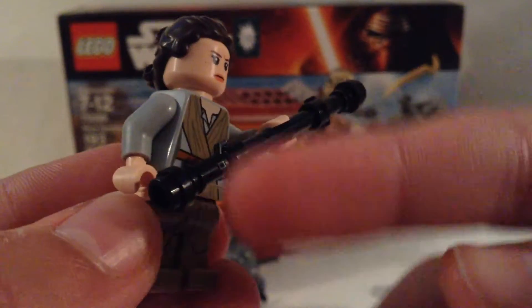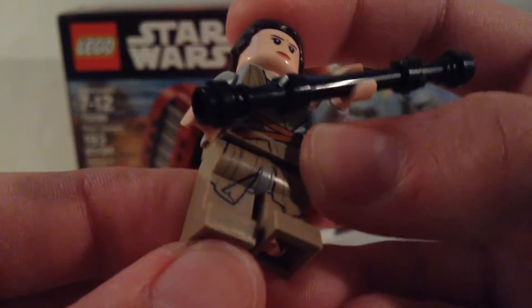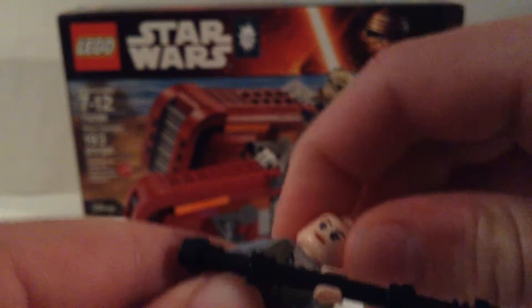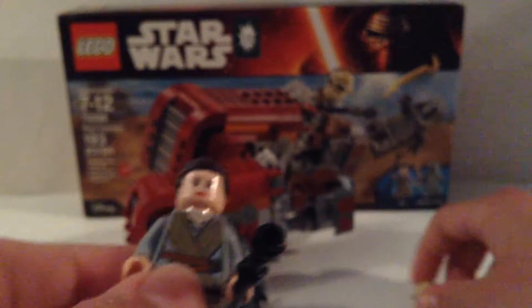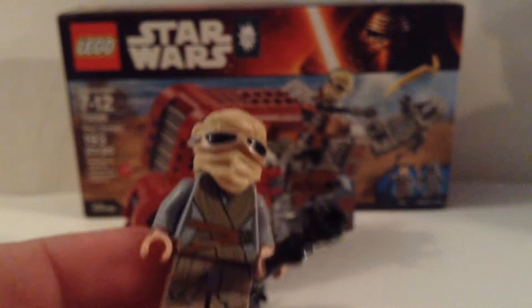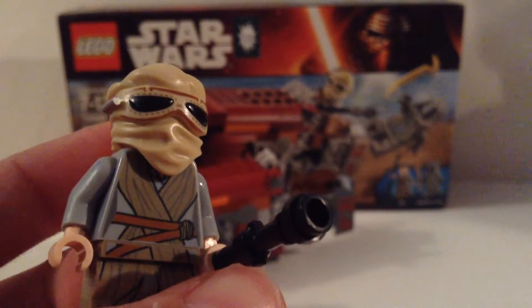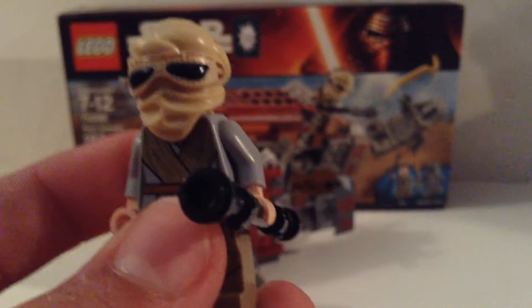The staff is all black, made from two lightsaber hilts and one wand piece. There is a nicely detailed leg piece as well. She also has a second expression — a smile and an angrier expression. She comes with a really cool piece that makes her exclusive: it's her speeder goggles and mask for when she's in the desert. That looks really cool, and I think the mask is what makes it such an awesome minifigure.